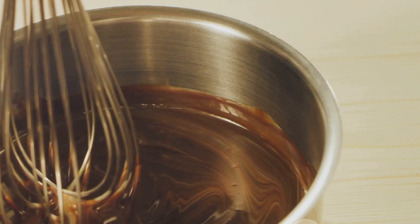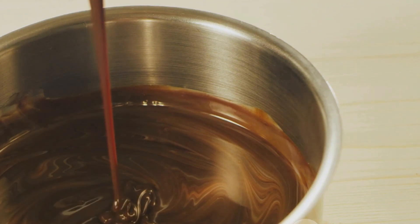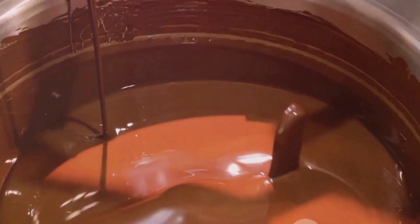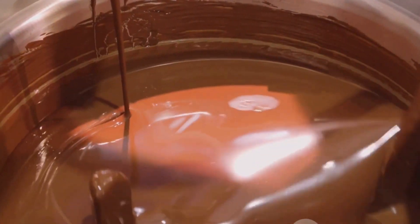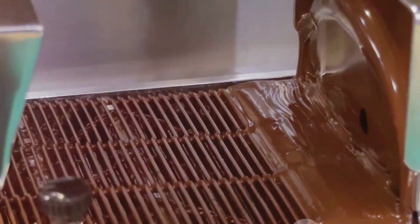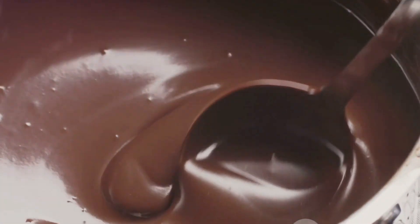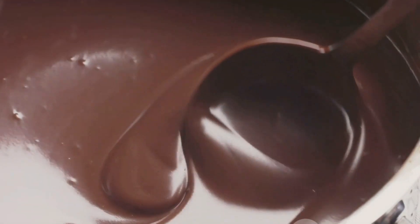Now, let's talk about cocoa butter. This is the ingredient that gives chocolate its melt-in-your-mouth quality. It's a type of fat that's solid at room temperature, but melts at body temperature, which is why chocolate feels so smooth and luxurious on your tongue. To incorporate these ingredients into our cocoa paste, we're going to use a process called conching. We'll slowly mix in the sugar and cocoa butter, making sure to distribute them evenly throughout the paste. This process also helps to further refine the texture of our chocolate, making it even smoother and more velvety.